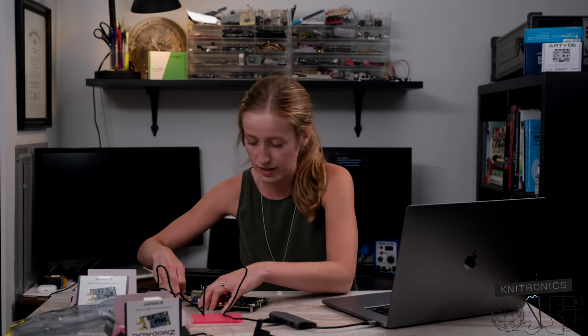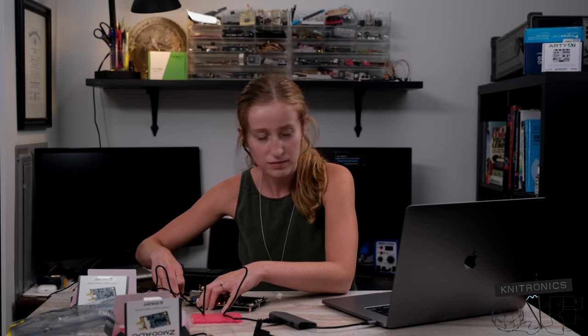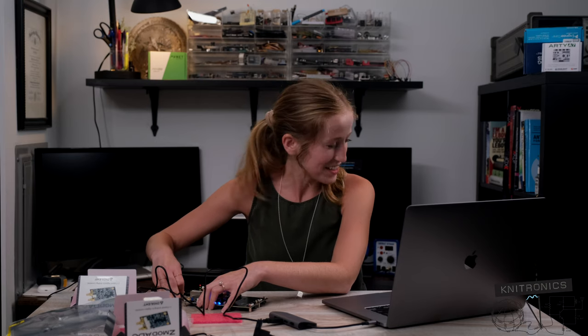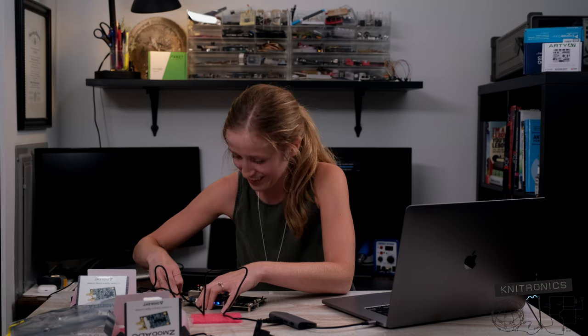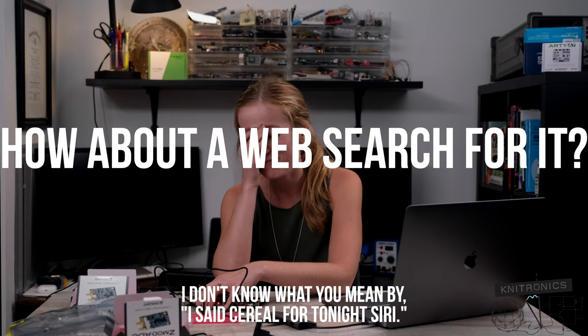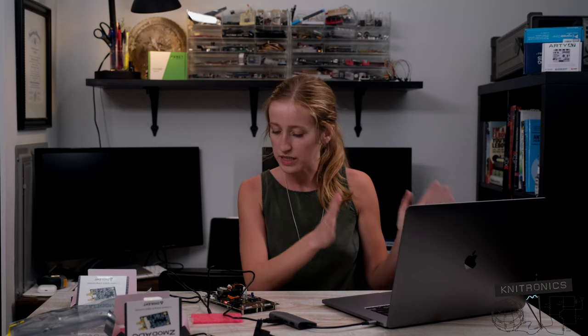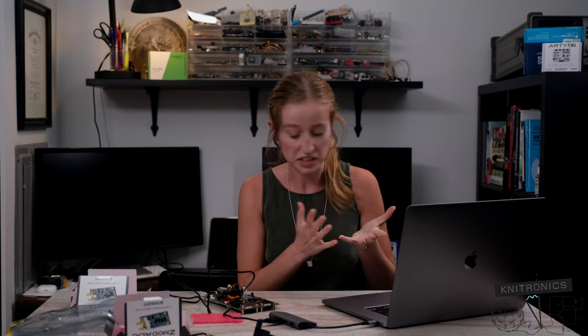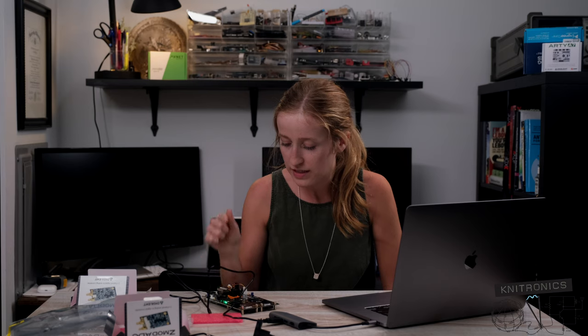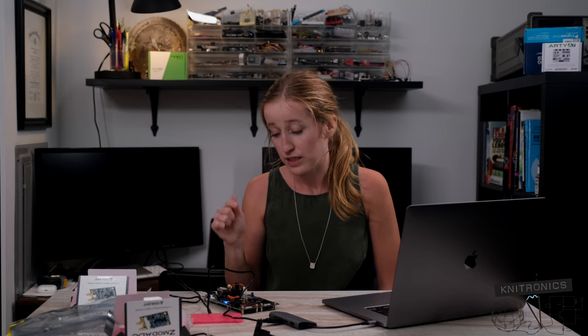I don't have any serial ports showing up... I said serial ports, not Siri. How about a web search for it? Nope! It looks like the serial terminal is there and it's active, but it doesn't look like the demo project outputs anything on it. Not a big deal, but we do know the board is alive — we've got the RGBs flashing through red, blue, and green. So we know the board is definitely alive.